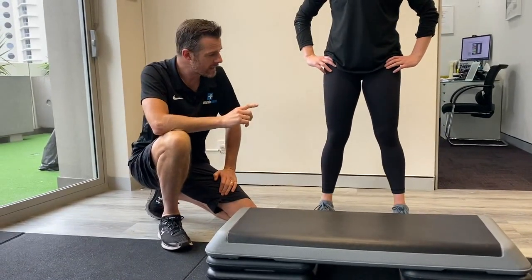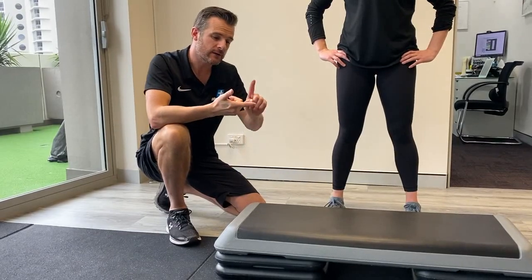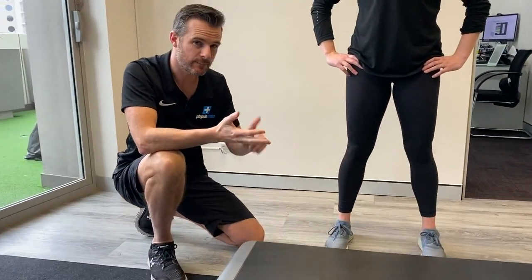Very important take-home message: keep that knee in a line. Watch all those things — your squat, your lunges, your step-ups, and your box jumps.